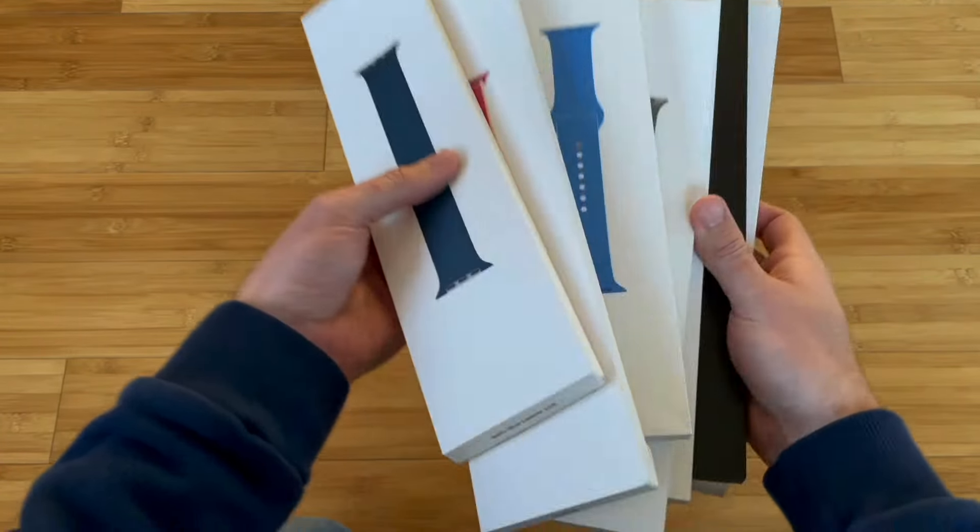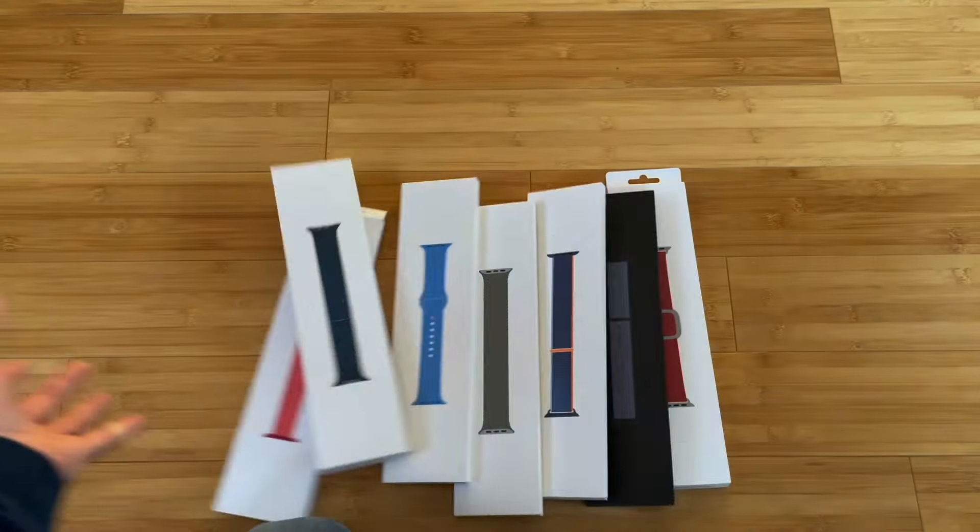The authentic Apple Watch bands might not be the best value, but they're what I prefer to use and they're all really well made. In this video, I'll break down nine different authentic band styles available for the smaller Apple Watch models.